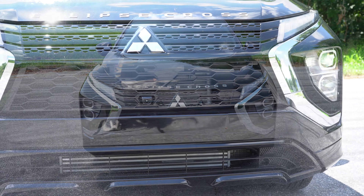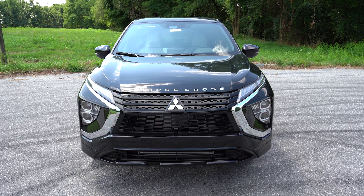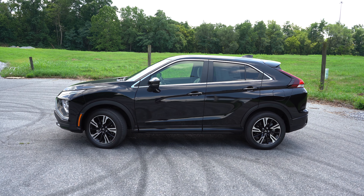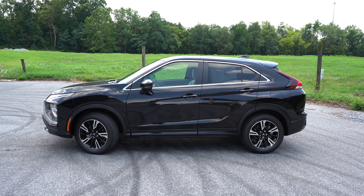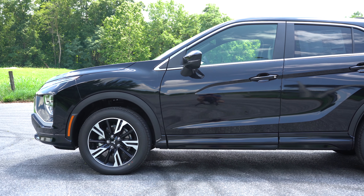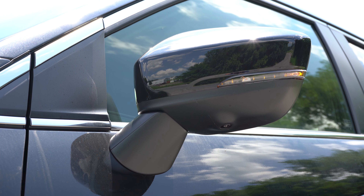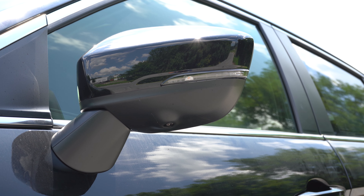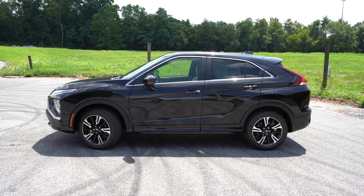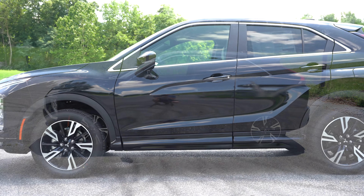LED headlights are now standard on all trim levels of the Eclipse Cross — previously the ES and LE came with halogens. LED daytime running lights and LED fog lights are also standard across all trims. Automatic headlights come with the SE and up; automatic high beams with the LE and up. Chrome accents surround the headlights and complement the chrome Mitsubishi badging and Eclipse Cross lettering on the hood.